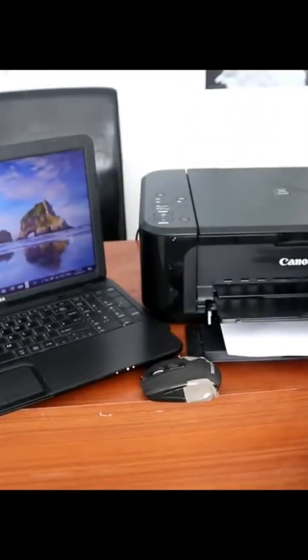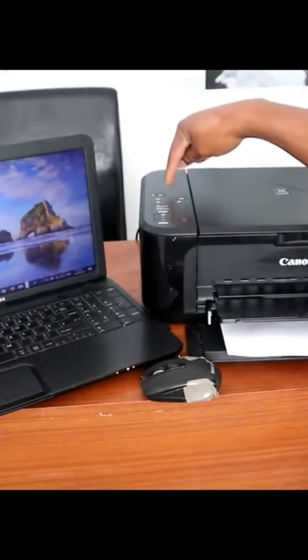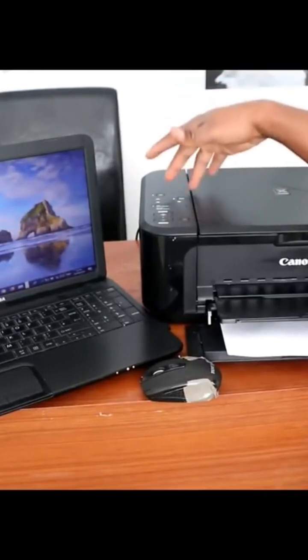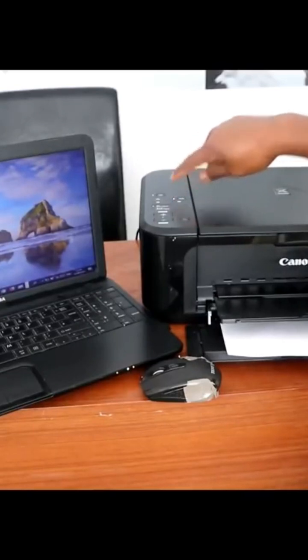Once the printer is on, a yellow light will be on showing that the printer is on. You can also connect this to Wi-Fi — when connected to Wi-Fi it will show a blue color.